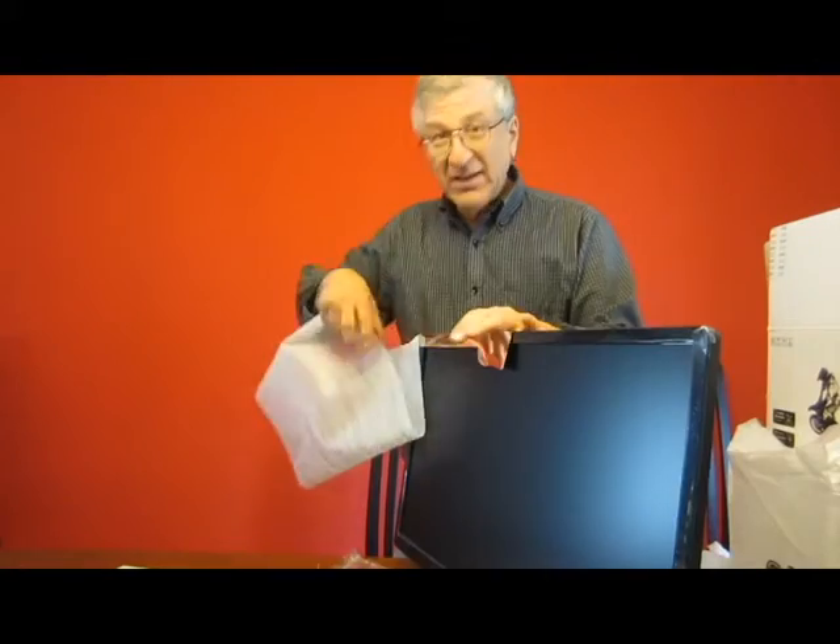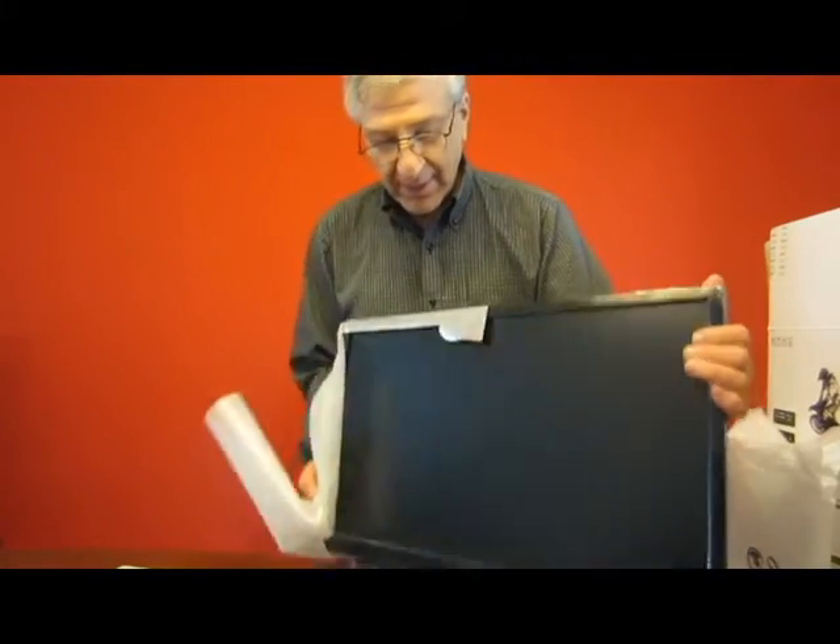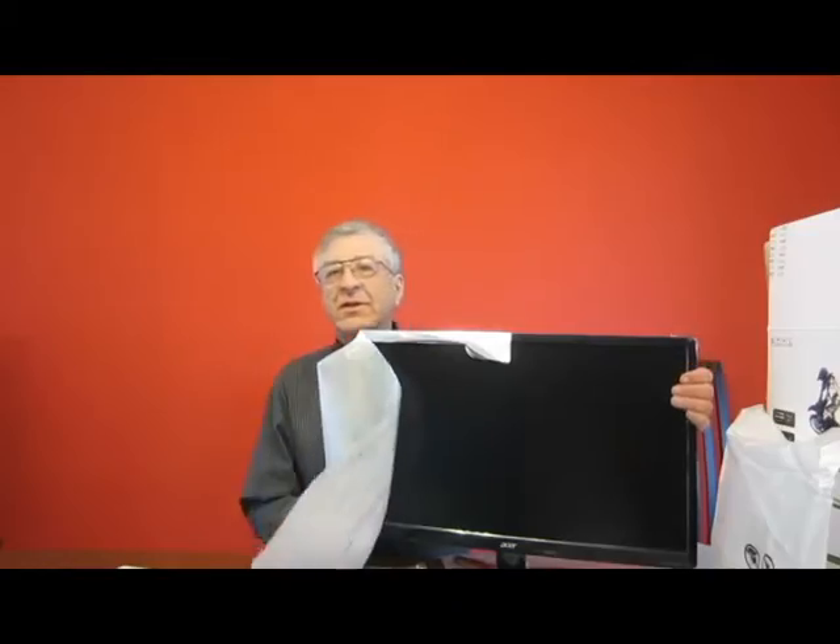Well protected. There it is with the pedestal base on. I'm going to use it with a Cybertron PC with a 1070 NVIDIA card. It came with two cables: a standard monitor cable and a DVI cable. The NVIDIA card also has three DisplayPort connectors and one HDMI. But I'm going to connect it using the DVI connector.